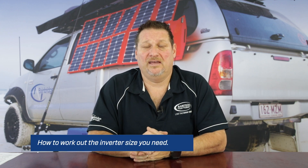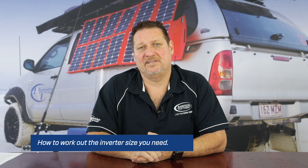Hi guys, Graeme here again from Bainbridge Technologies, your leader in power products. Today, following on from my last video where we mentioned converting watts to amps or inverter size to amps and their current rule, I'd like to work out how to know what size inverter you need to utilize.